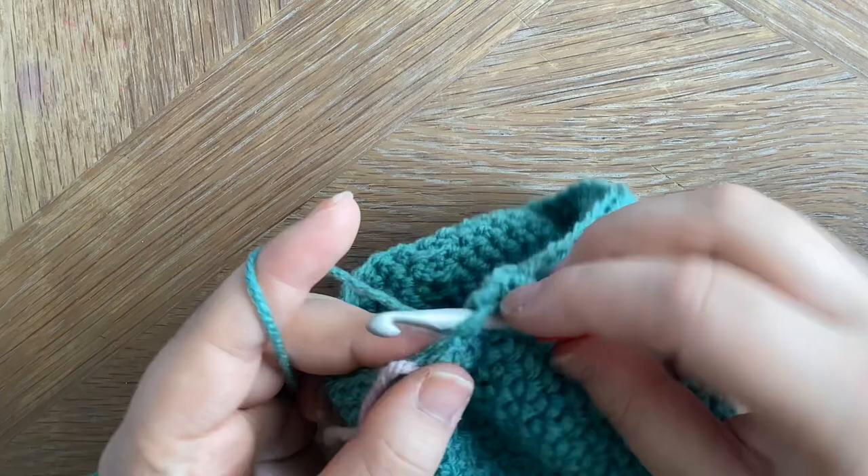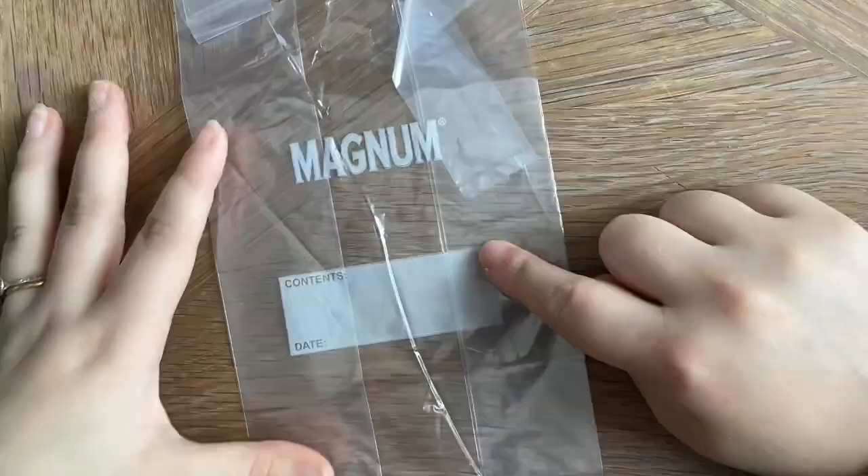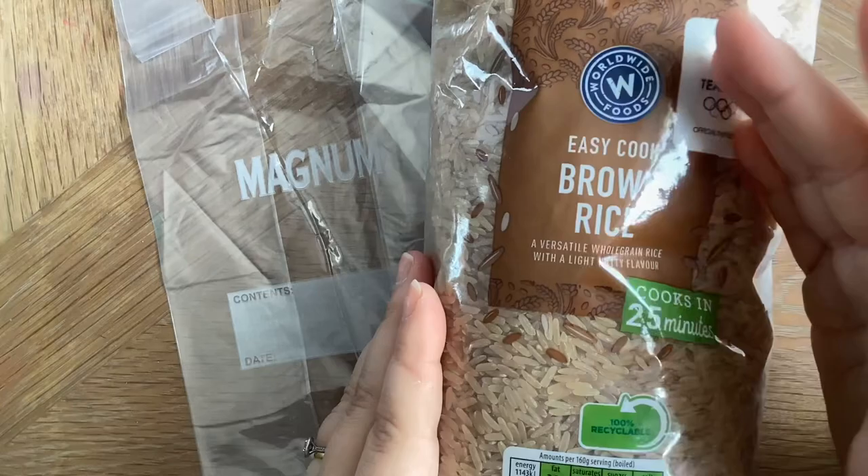Now we've finished the round with a decrease and then one single crochet in each of the next four, we're going to start working on the stuffing. I'm going to grab my plastic bag — I'm using just a simple freezer bag and some rice. It doesn't have to be brown rice; it can be any kind of filling that you'd like. You can use sand if you'd like as well.